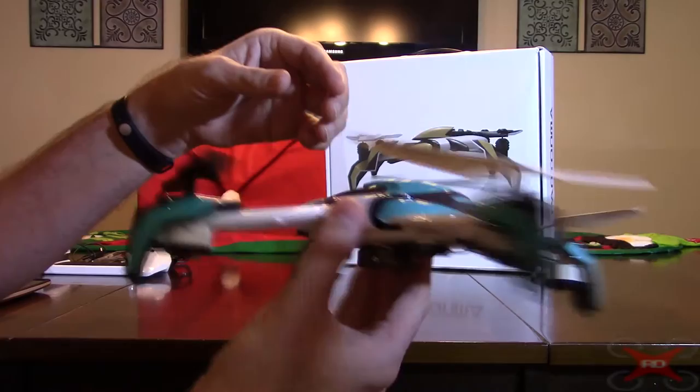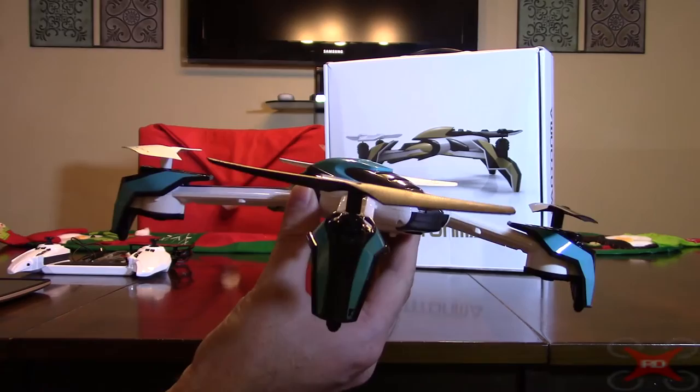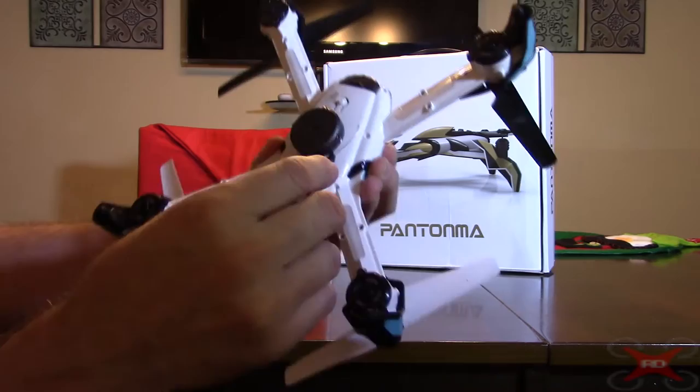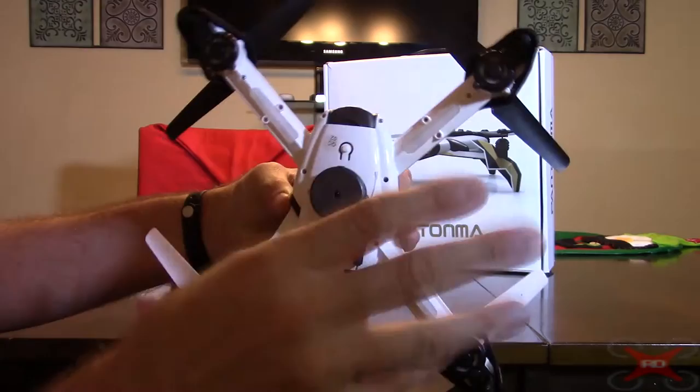They sell a couple of different models — a base model that doesn't come with it, and then there are different cameras. This one I got does come with the obstacle avoidance module. There are four infrared spots on the bottom where it emits infrared light, and that's what it uses to detect objects.